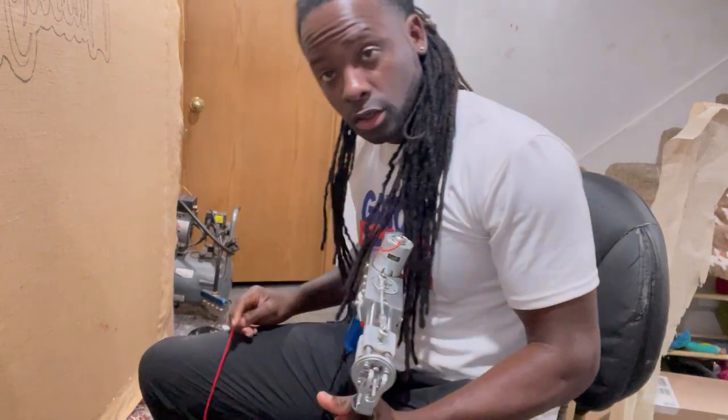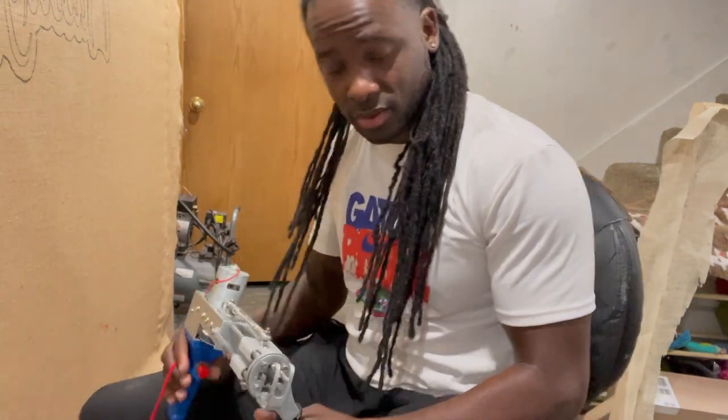I'm going to show you the difference between the loop pile and cut pile. If you want to learn how to use this loop pile, this is the time. Hopefully you enjoy this video because we're about to get it in. Let's talk a little about the loop pile gun.